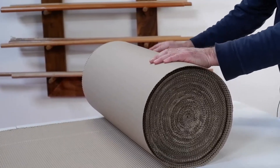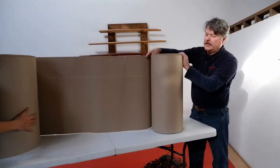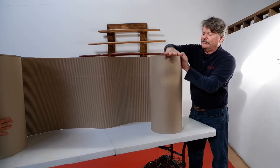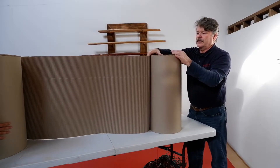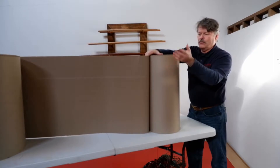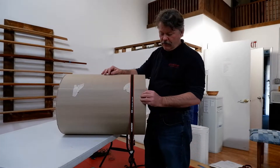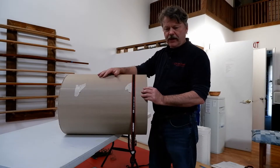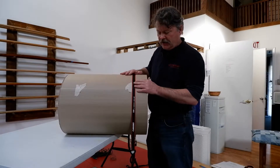To square up the ends, tip it up on a table and tap it down square again, trying not to lose the tightness as you continue. So as we've reached the end, we fold back the very last bit, trim off any ragged portions, bend it underneath, and temporarily put a couple pieces of tape on it so we don't lose our twist.